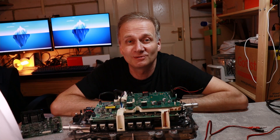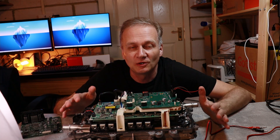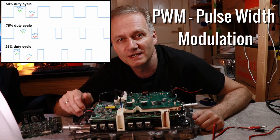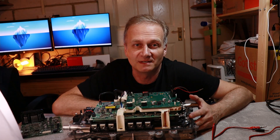Morning everyone! Welcome to the garage. Today I will continue my work on the open inverter board. Hopefully I will connect the board and enable the PWM signal. This signal will drive IGBT transistors on the inverter and eventually will drive the motor.